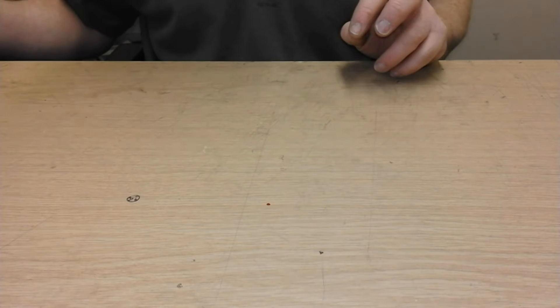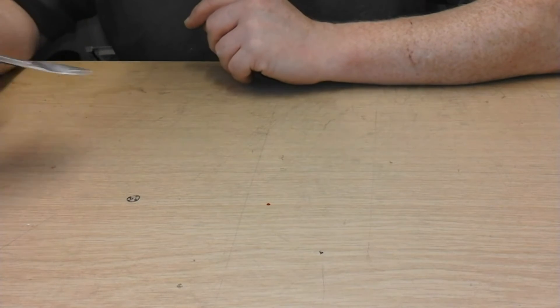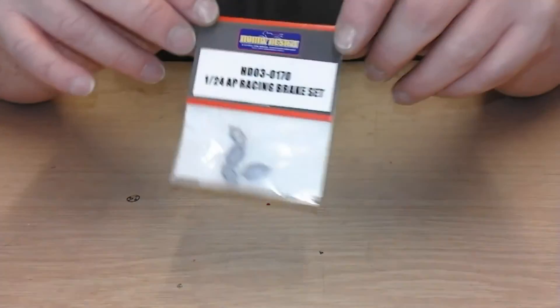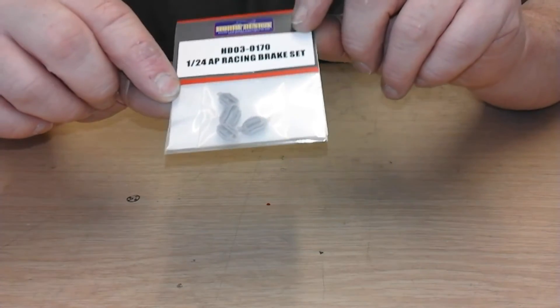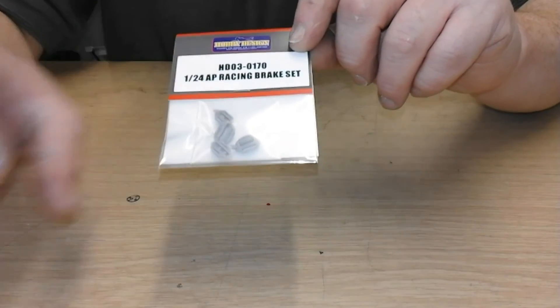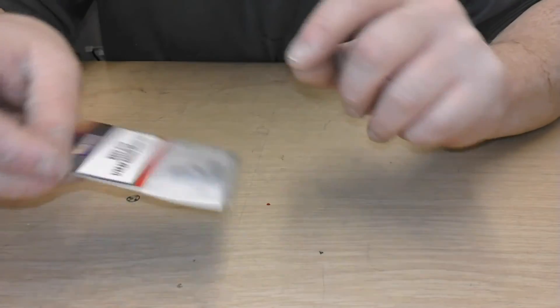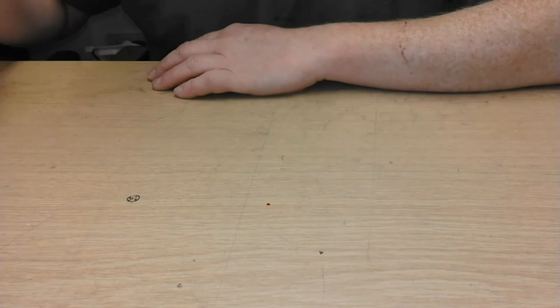I also bought a few other bits and pieces, most of it mainly for the Tom's Supra build with the twist, which you've all seen before. I bought some of these — Probably Design AP Racing six-pot calipers. I quite like those, they're quite nice.